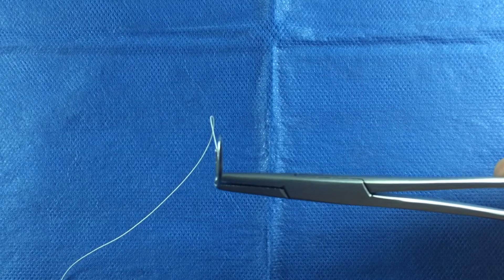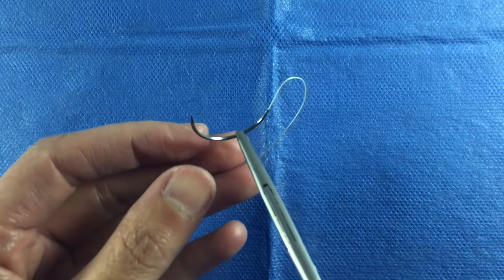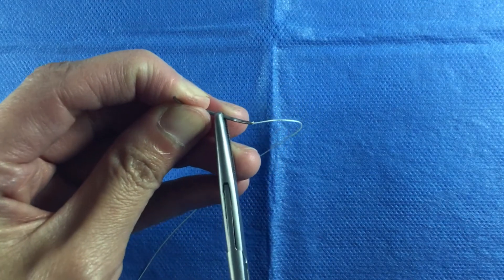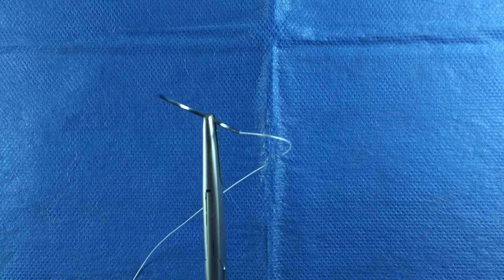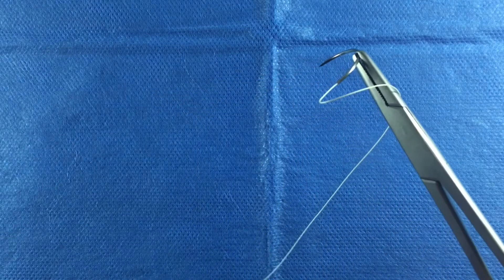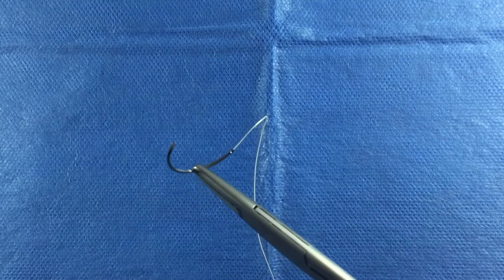Be sure to grasp the needle at the very tip of the needle driver. Every millimeter off will cost you precious control of the needle. Finally, tip the needle 30 to 45 degrees up. This configuration will give you the best angle to work with. This is loading the needle driver in the forehand direction.